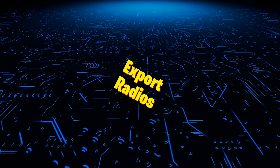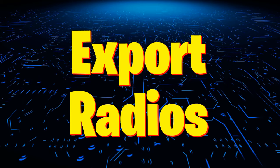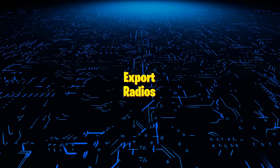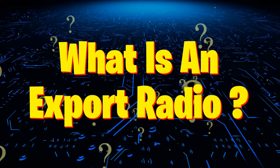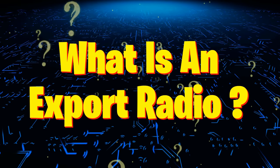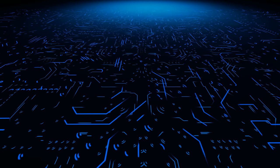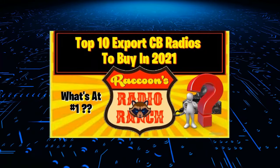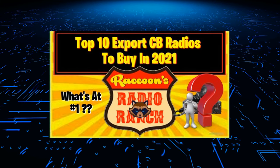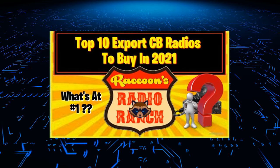In a few of my past videos, I've either talked about or mentioned the topic of export radios, which usually gets me asked by a few of my viewers in the comment section: what is an export radio? And even though I have explained it briefly in a previous video, I'm going to explain it a little better in this video. Let's roll the intro and get things started.